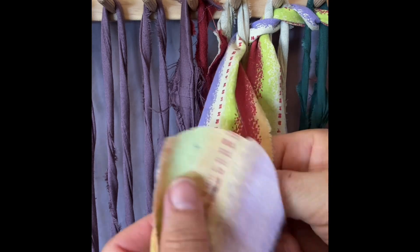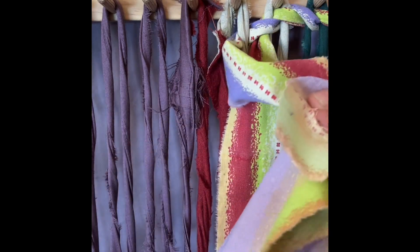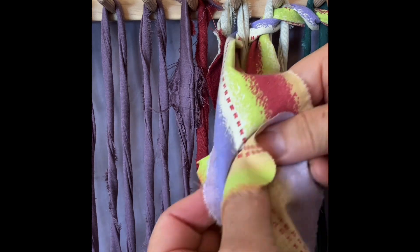Find the other end, make sure that the strip is not twisted, push up the other end through the hole, and pull.